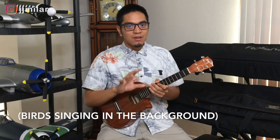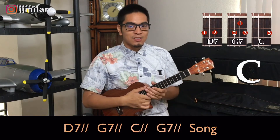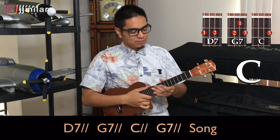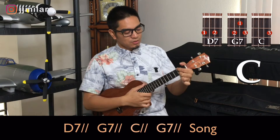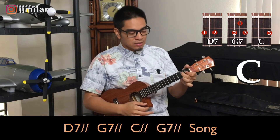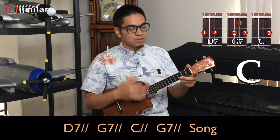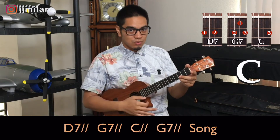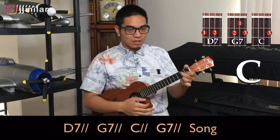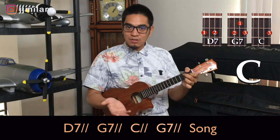Now the second pattern is very similar, but you use it when you're about to start singing your song. The pattern is 2-2-2-2. So C twice — one, two. And then back to G7, two times — one, two. And that's when you start singing your song.